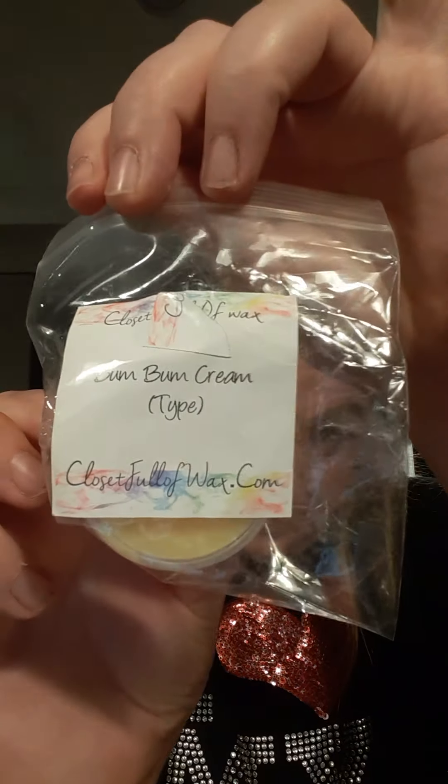This one is in Bum Bum Cream type — it's not a scoop, it's just a scent cup. It does smell exactly like the Brazilian Bum Bum Cream. I love it — I'm going to be getting more of this. I buy this cream all the time, and now that I know I can get wax in that scent, your girl is going to be doing that.